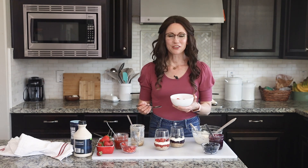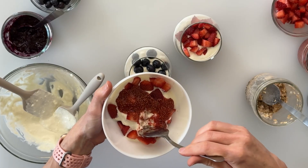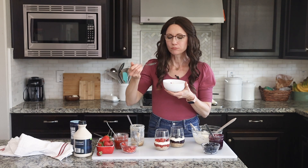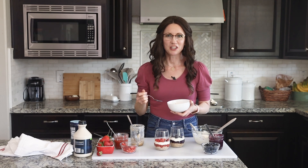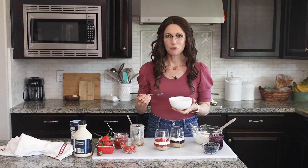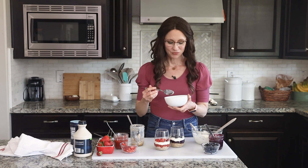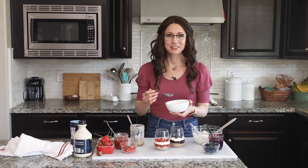And now for my favorite part — the sampling. I'll go ahead and try the quick version, which might not be as fancy, but it's going to taste amazing. I want to make sure I get a bite that's got some of the oats and the cheesecake as well as some of the jam and some fresh strawberries. Toasting the oats before making the overnight oats just adds so much yummy crust and flavor. Then I get the chia seed jam, which has that fresh strawberry flavor with a jam-like texture, and then the smooth, creamy Greek yogurt and cream cheese together, with fresh strawberries on top. That is firing on all cylinders, and that is absolutely delicious.